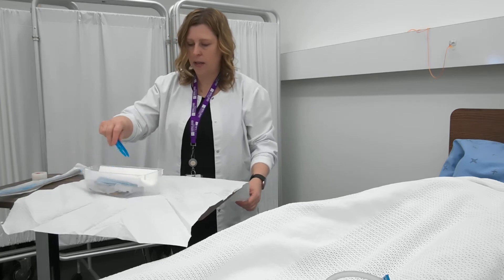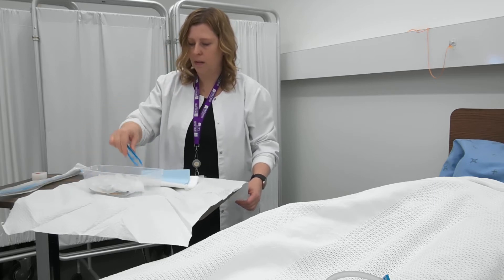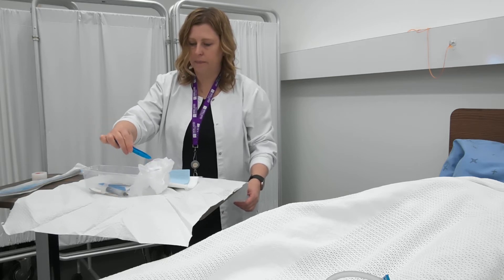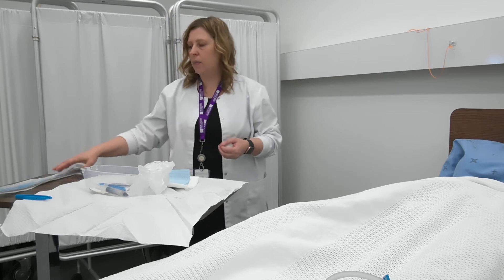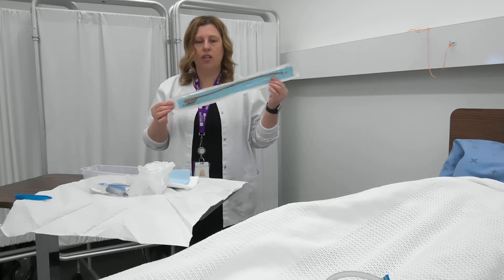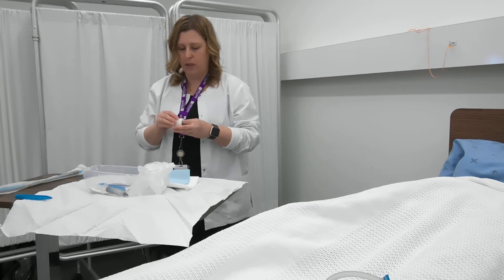Now I can go ahead and remove some items out of my tray. My gloves are right here. I'm going to place my forceps on the side, and then I'm going to take my catheter package. You'll notice there's an outer package and an inner package. The inner package is sterile, so I don't want to touch that — I just want to make it easier to remove it from the packaging and place it on my tray later.